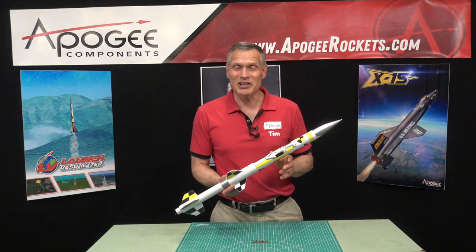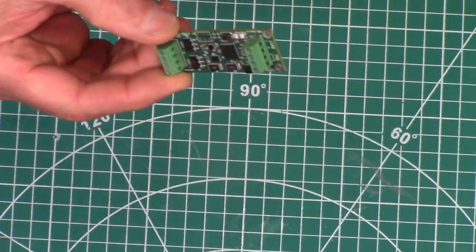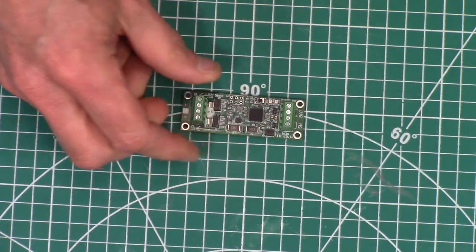Hi, I'm Tim Van Milligan from Apogee Components. What you saw in that video was how the simple timer saved the flight of that rocket.